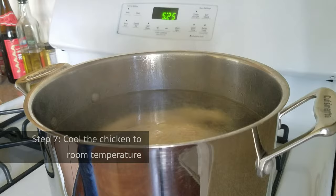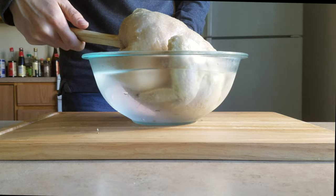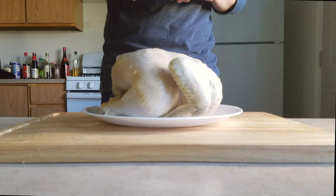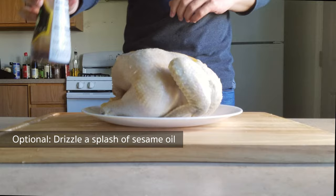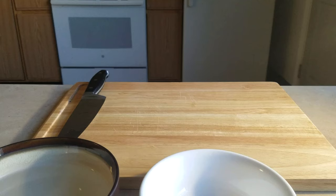Take your chicken out when the time is up and let it cool down to room temperature. For a better result, you can first submerge your chicken into an ice water bath before letting it sit outside. It's optional, but you can drizzle a little splash of sesame oil to enhance the fragrance — but don't overuse sesame oil, as it has the tendency to overpower everything.